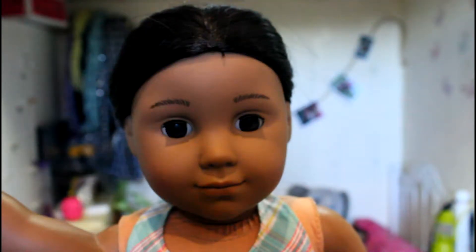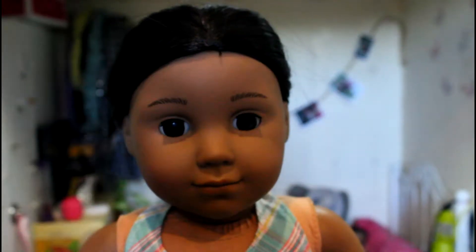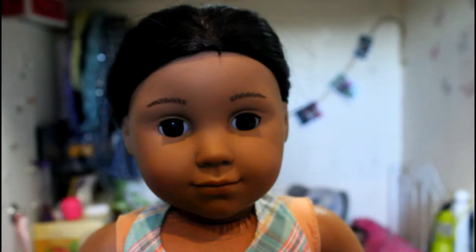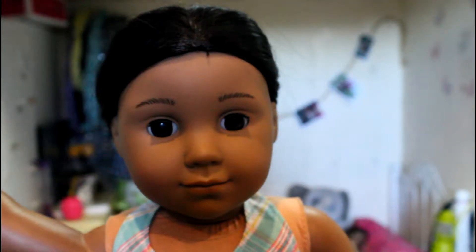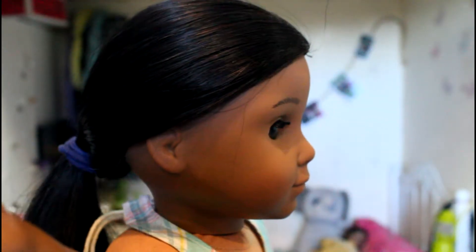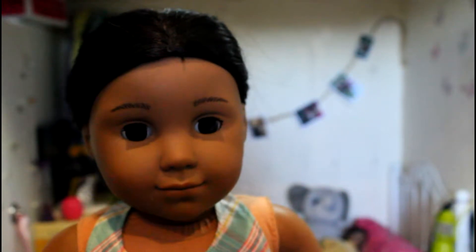Hey guys, it's Kaya Haley here and today we're going to be doing a hair tutorial video, so I hope you enjoy. In my family I'm always the one who does hair — I don't have to be professional since my hair is so long. Anyways, I hope you enjoy!